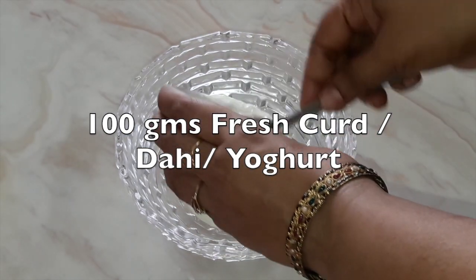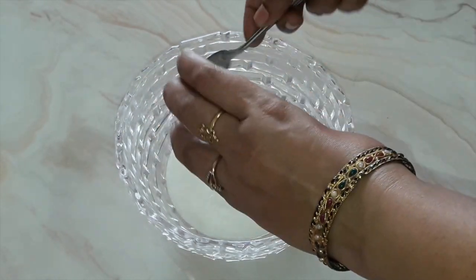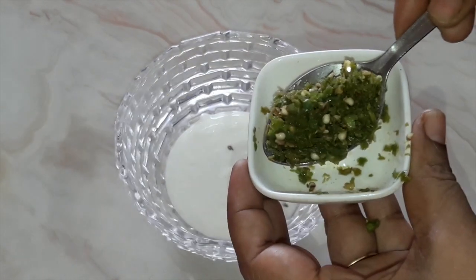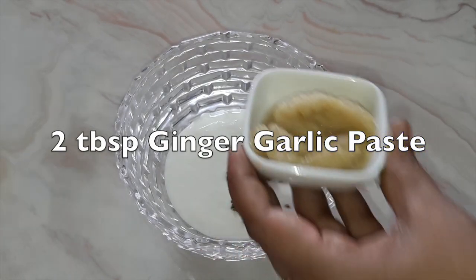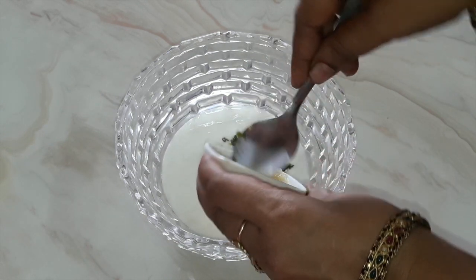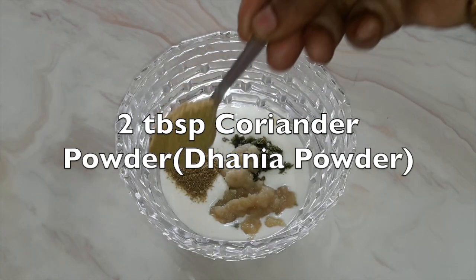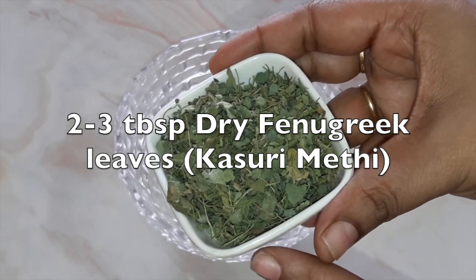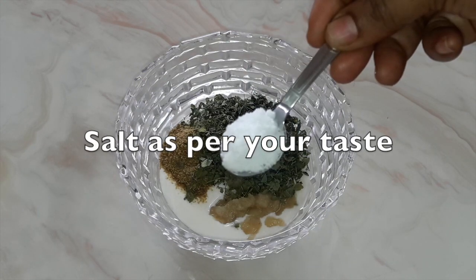In a bowl, we will take 100 grams of fresh curd i.e. yogurt. Put 1 tbsp of green chilli paste, 2 tbsp of ginger garlic paste, 2 tbsp of coriander powder i.e. dhania powder, 2 tbsp of dried fenugreek leaves i.e. kasuri methi, and salt as per your taste.